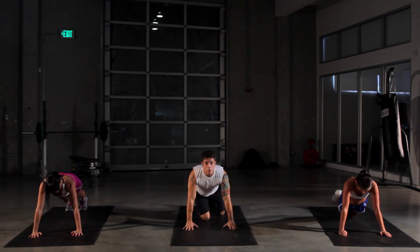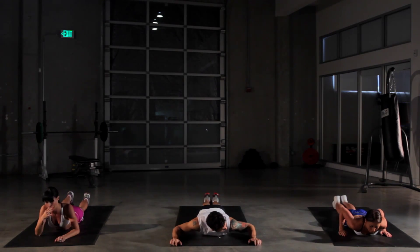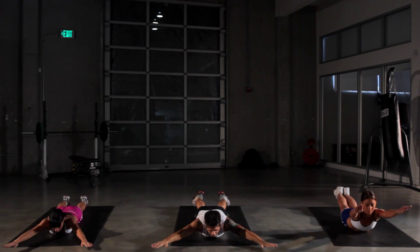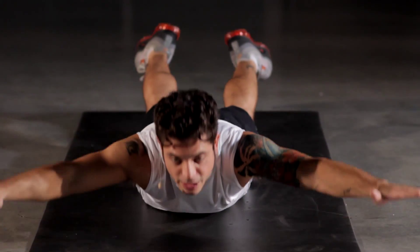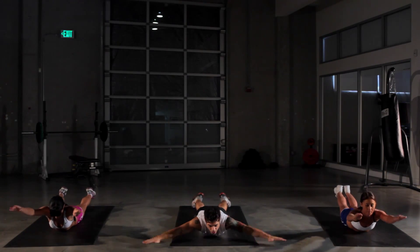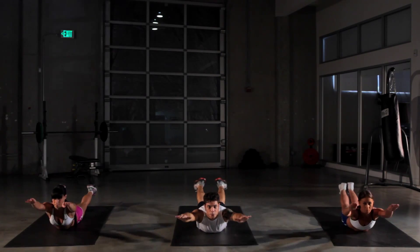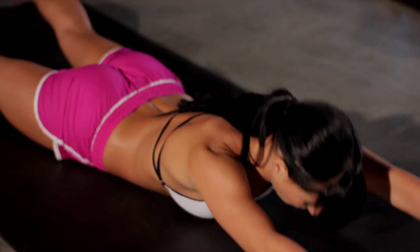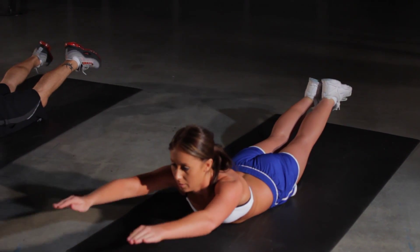We're gonna go into our supermans here. We're gonna work out our lower back, erector spinae. Lay down face flat, arms out in front of you or off to the side, and we're simply just gonna crunch right up — lifting your legs up with the arms in unison. To make it a little bit easier, you can put your hands more to the side. You can't have abs in the front without working out your lower back — the opposite muscle. You always wanna build your body proportionally, front and back.